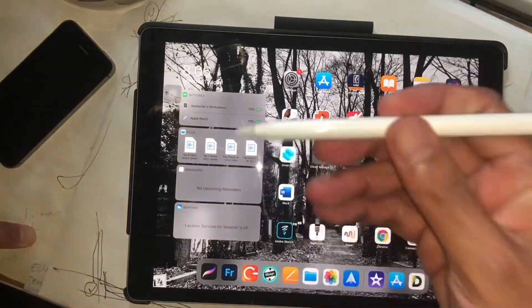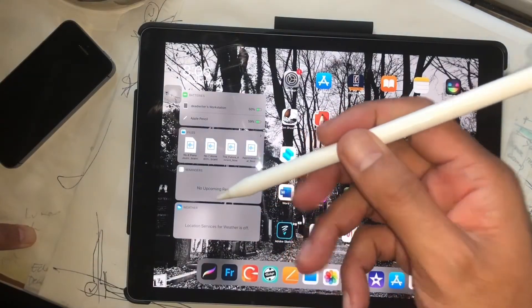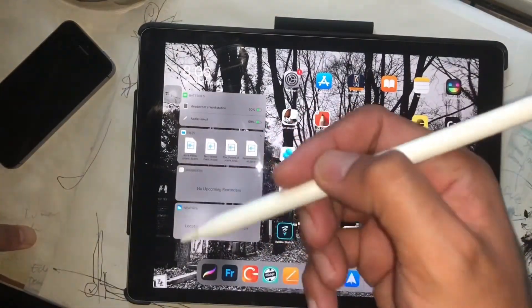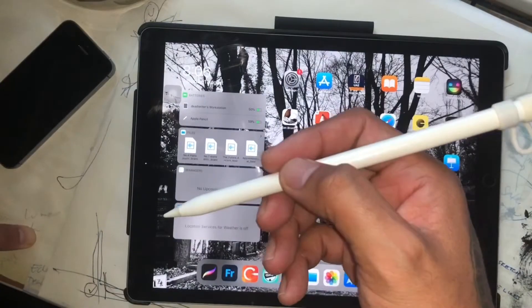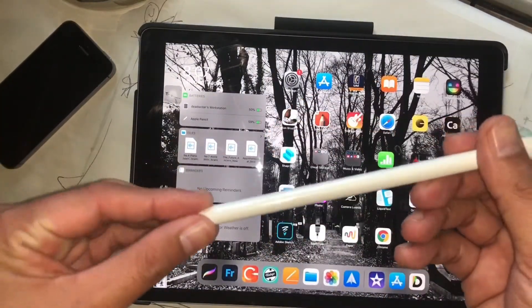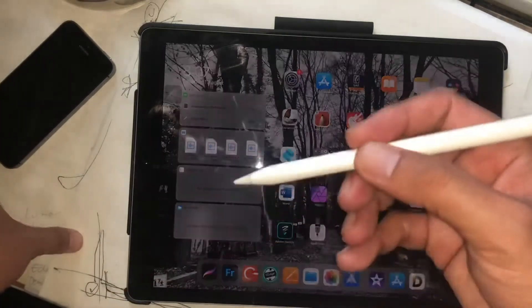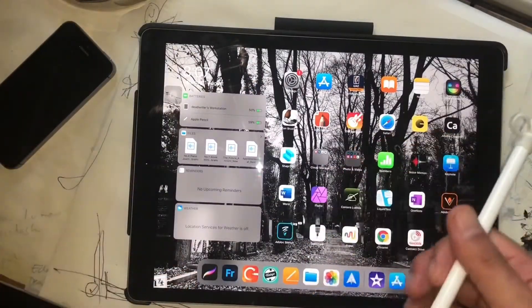Second is the pen. The Apple Pencil is one of the most accurate pens I've used. I've tried other pens too. This Apple Pencil is close to — really — 100% accurate.